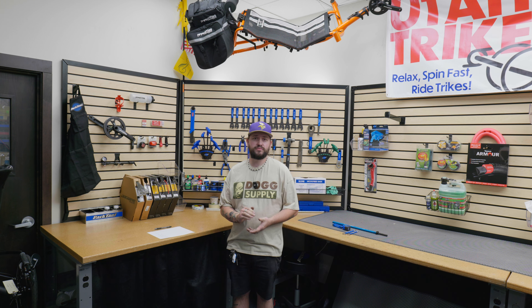Hey guys, it's Chandler with Utah Trikes, back with another tech video. Today we're gonna talk about death wobble. We're gonna go over some of the symptoms of death wobble, some common at-home repairs that you can do, and we'll get into some more in-depth advanced repairs, if that's what's needed.